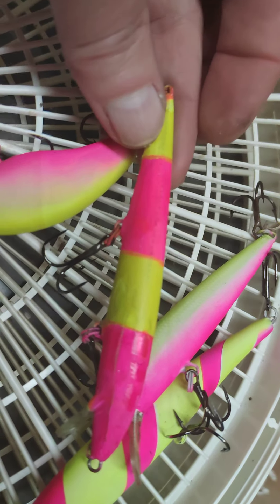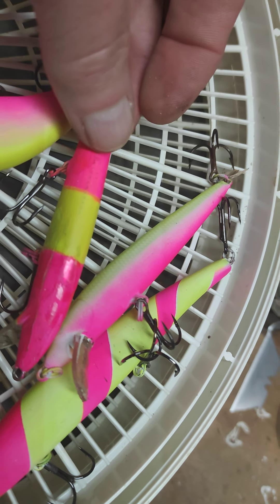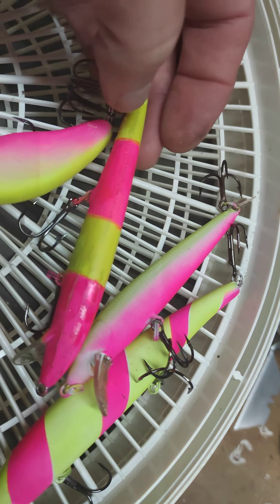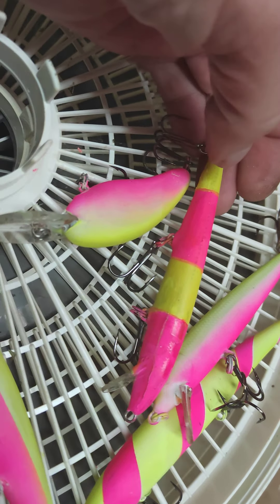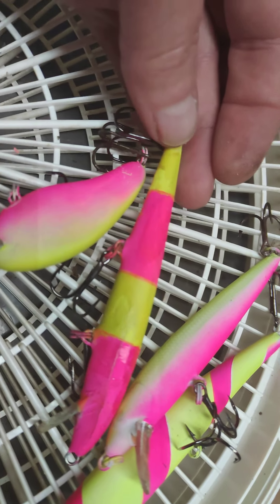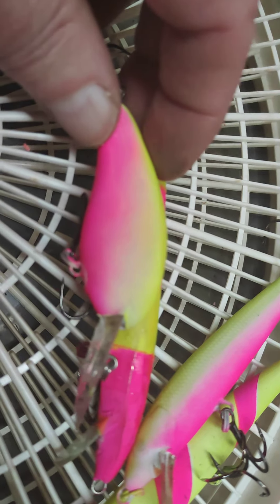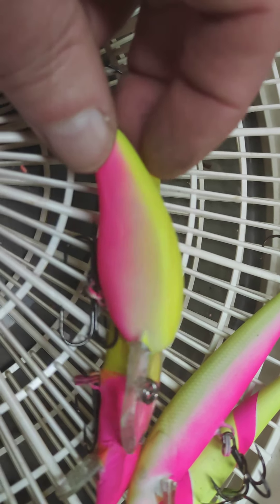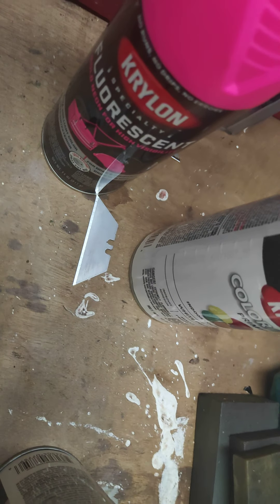On some of them I messed up — I got the hook stuck in everything. I mixed the yellow and pink on this one because if you spray the pink and yellow over each other, it turns the pink to orange, which I don't want — I want the pink color. On this one right here, I sprayed the whole thing white and then lightly sprayed the top, then came back and lightly hit the bottom with the pink.